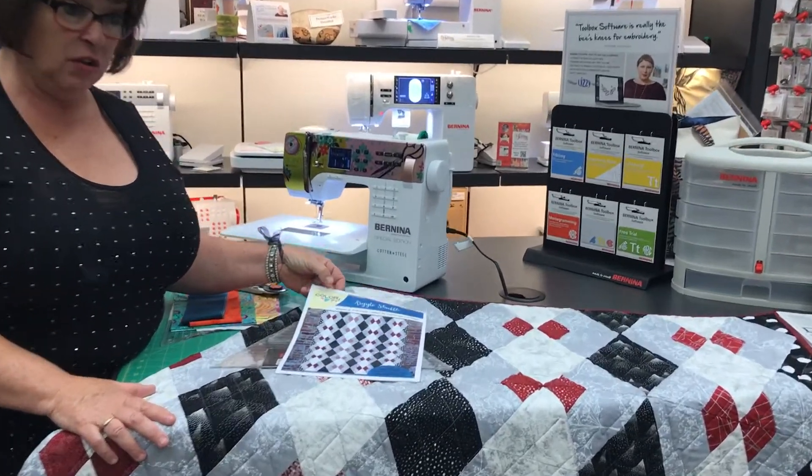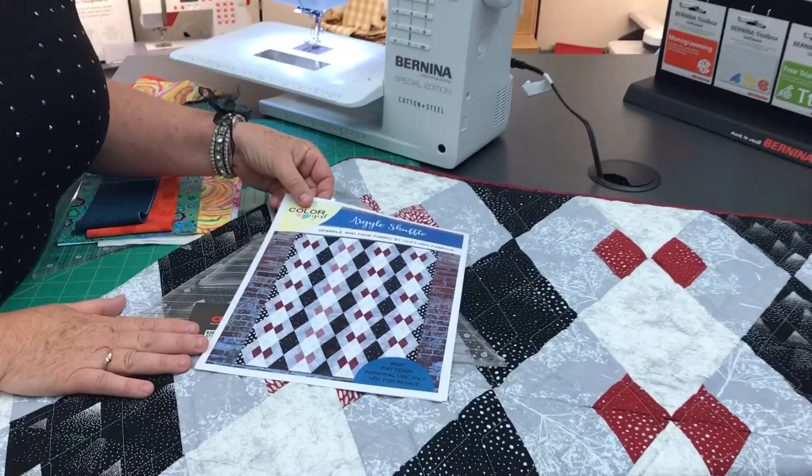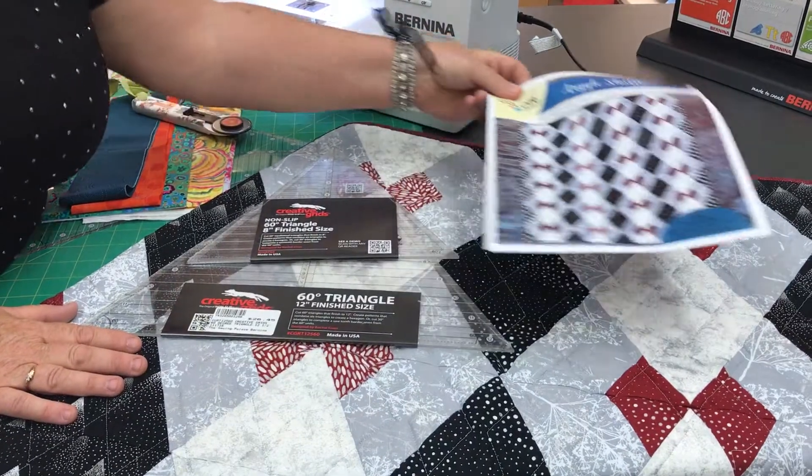The pattern is by Color Girl and it's a free download from Hoffman, so that you can make the pattern.